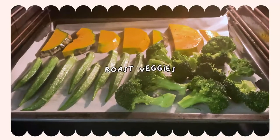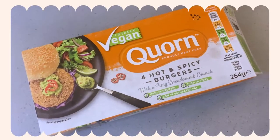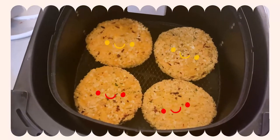And now it's time to roast your favorite vegetables in the oven. The star of the show: corn spicy vegan patties in the air fryer. You can also put them in the oven. They're really versatile.